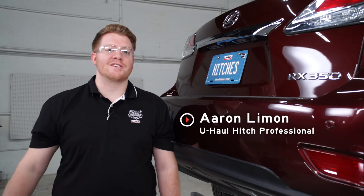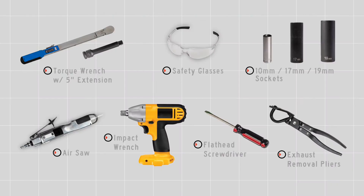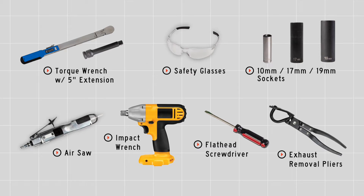Hey, what's up you guys. Putting a trailer hitch on your Lexus RX 350 can take you to some really cool places, whether it be through bike riding, camping, or even towing a U-Haul trailer through most of North America. Let's go ahead and break down that really easy install. You'll need the tools seen here to complete your installation.